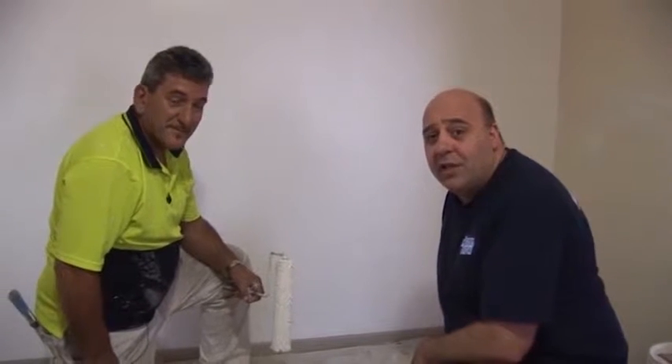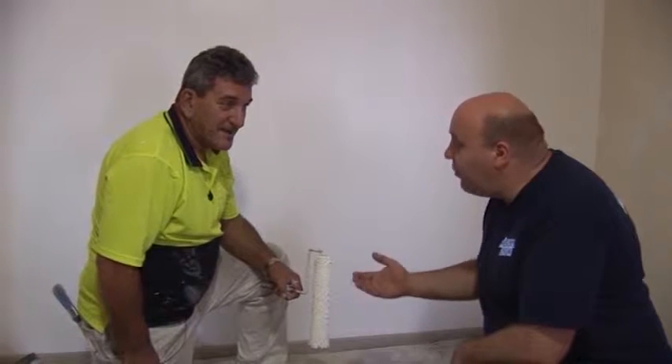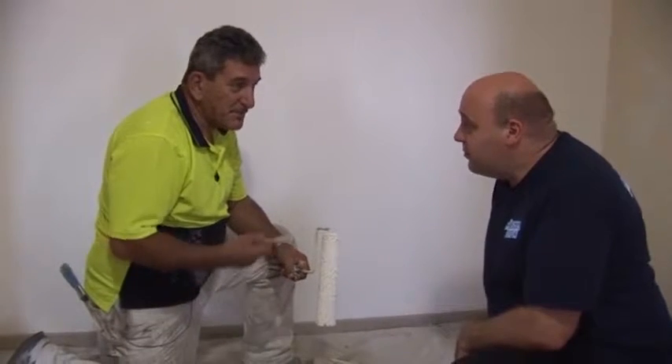Today, Tom from Corporate Coatings is going to show you how to clean a paint roller after you finish painting. That's right. Simple process.